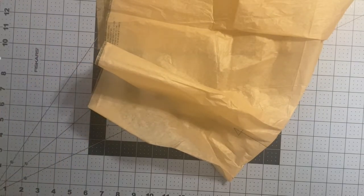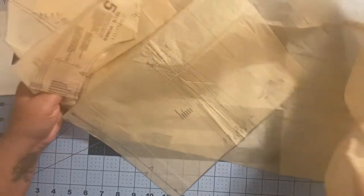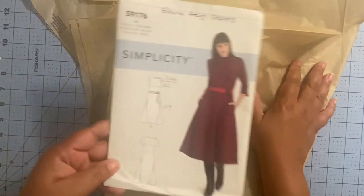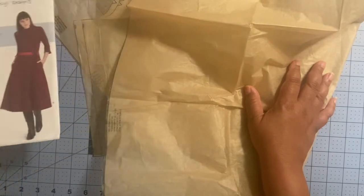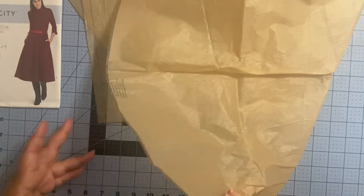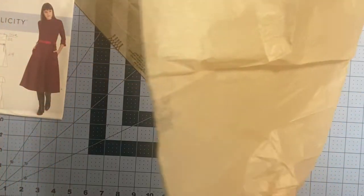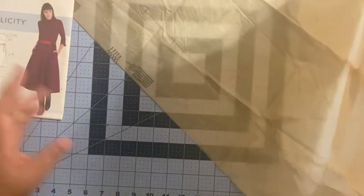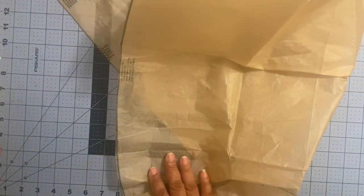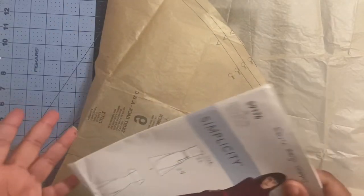Alright, so you ever wonder how, once you go from this after you cut out your pattern, to getting it to fit back in the envelope? It depends on if you use the pattern again. Some people use bigger envelopes, but the way I do my storage system is I put them back in the original envelope, and my storage system is electronic. Some people take out the pattern instructions.